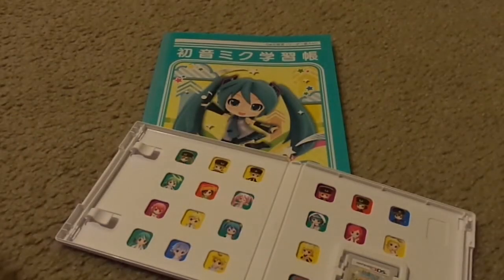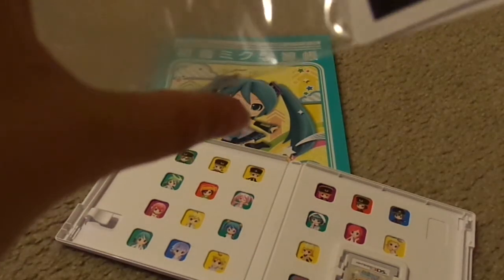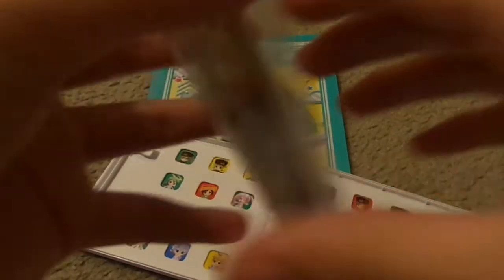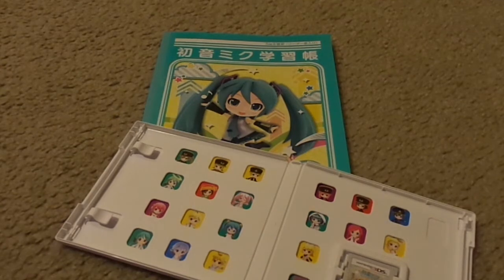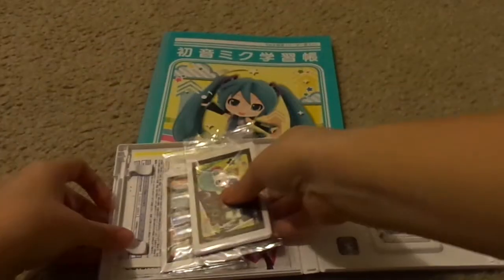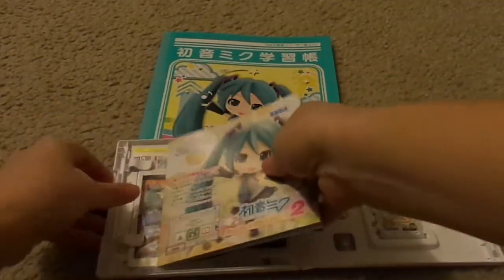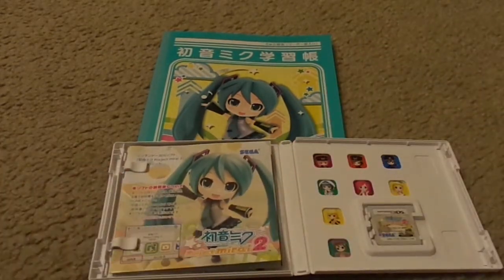Okay, so that's it for these cards. Now I'm going to put these cards up into their little sleeve. Now that I've put these back, let me put all the stuff back into place.